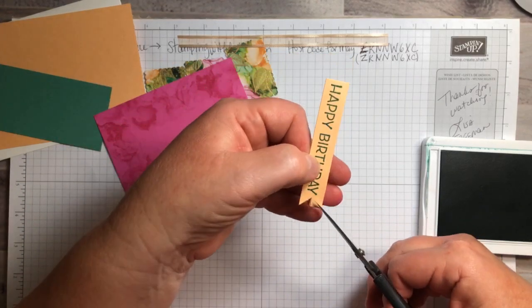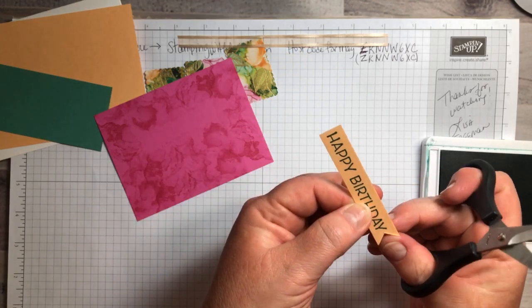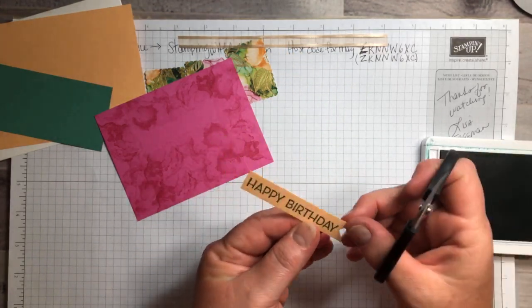So I'm just doing an arrow in here at the end.